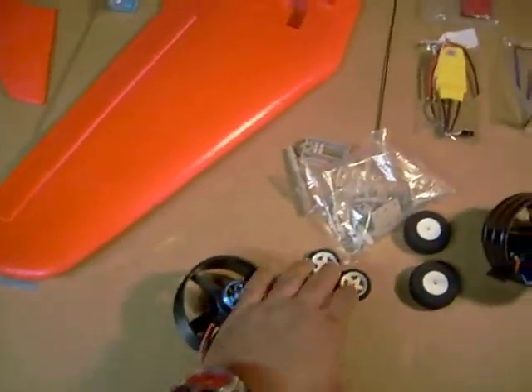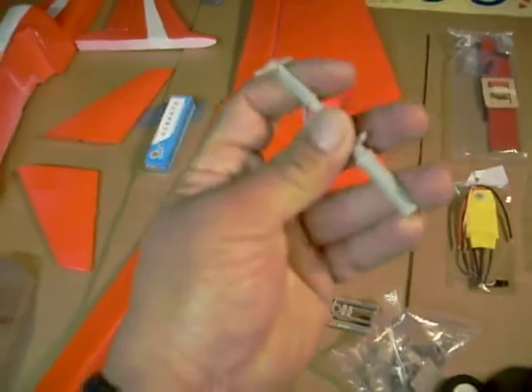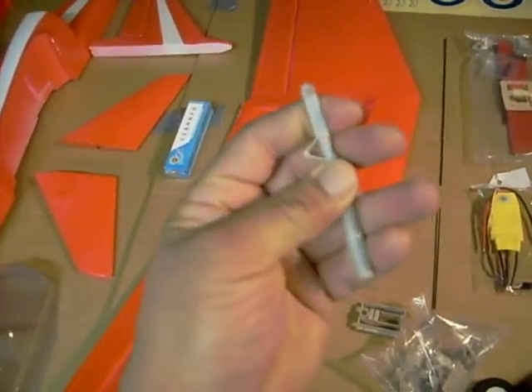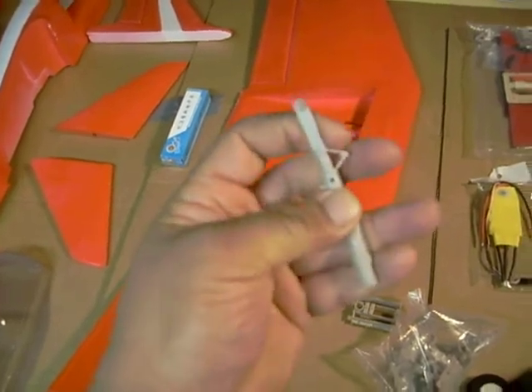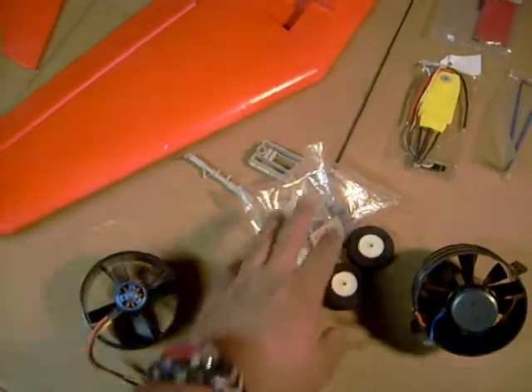We're also gonna change the landing gears. These landing gears are made of plastic — they're flimsy. I mean I'm bending them right now. So we're gonna make some new landing gears for this, but we're gonna keep the wheels. These wheels are nice and light, so we're gonna keep those.